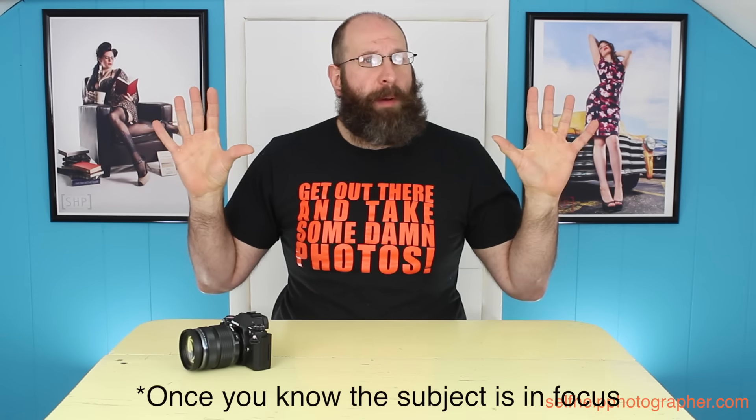In this case, you change your focus method from single shot — where the camera locks and holds focus — to servo or continuous focus mode, where the focus will track a moving subject. With this setup, you can hold down your focus button and track the subject as it moves, using the shutter button to shoot. When the subject stops moving, you just release the focus button and keep on shooting with your shutter button.